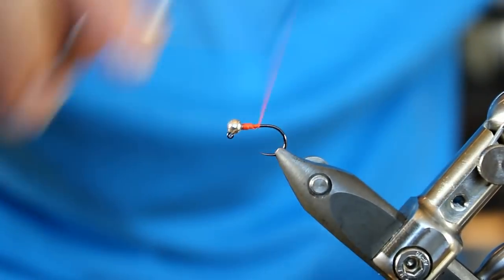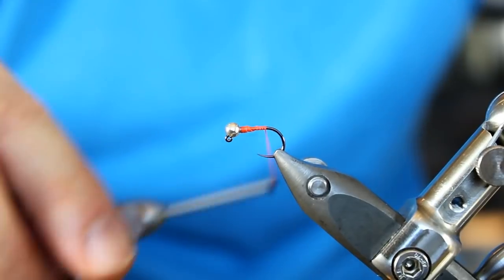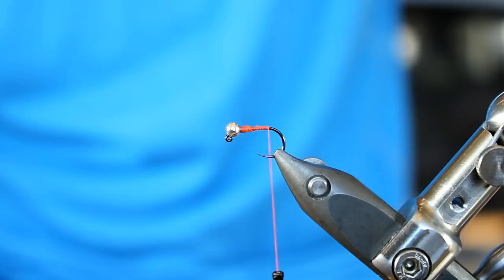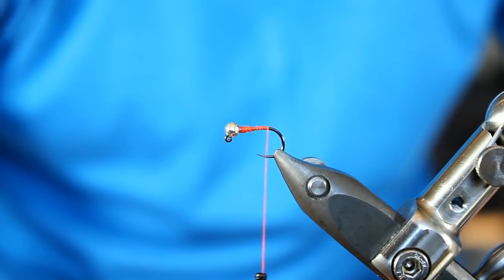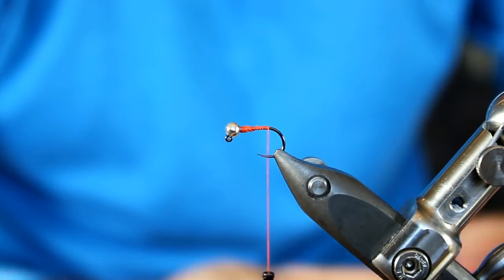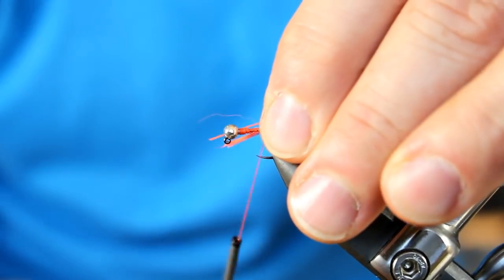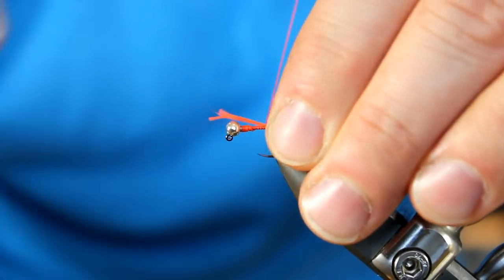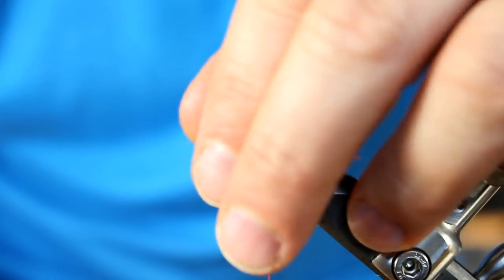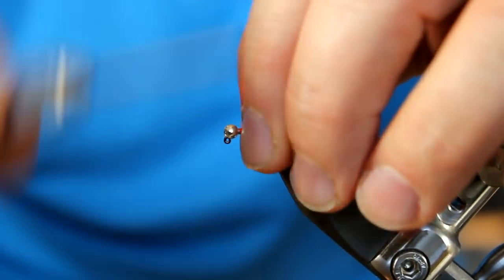Let's get our wire out of there. There's a little bit poking through, but we're going to be covering that with dubbing. We're going to get back to about where we would have a barb, and this is where we're going to add in our tag. For our tag, we're going to be using Glowbrite yarn or Glowbrite thread, color number five. I prepped three pieces, just cut right from the spool. We're going to lock it in place, then trim it really close so it's almost going to help with my taper.